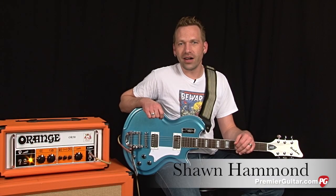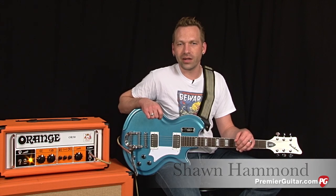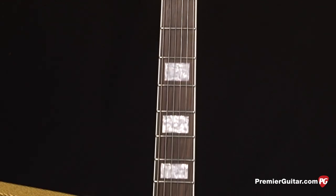Hey everybody, Sean Hammond with PremiereGuitar.com here today to show you the new Eastwood Airline 59 Coronado guitar. This guitar is what Eastwood calls their tribute to the Supro Coronado that Dan Auerbach of the Black Keys uses.